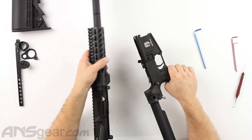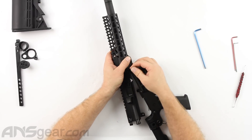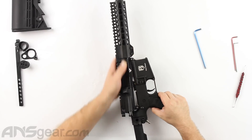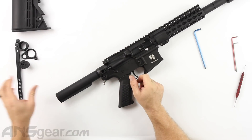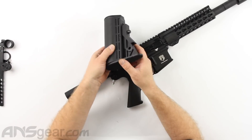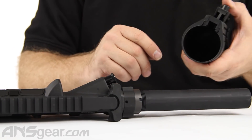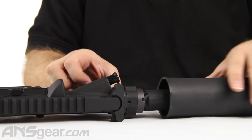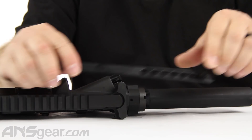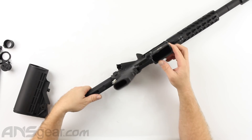From there we would just put it all back together — upper and lower receivers back together. One thing they don't tell you again that's not really in the manual: it's because the original stock was designed for a tank to go in. This buffer tube now is much smaller than the tank was. The buffer tube is cut for a stock already — it's got the same stops as that little key rod does. But your original stock will not work.